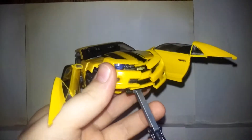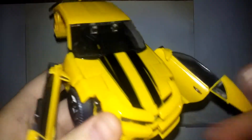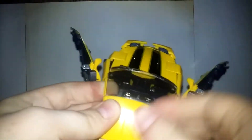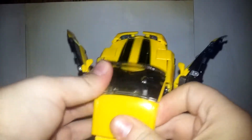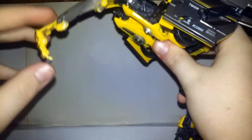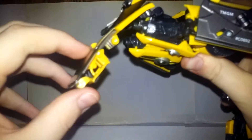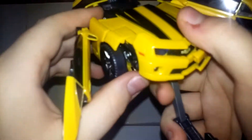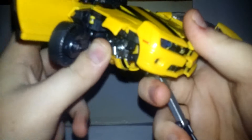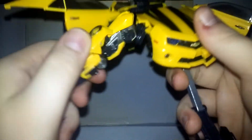Now we need to come to the top. Make sure you have these adjusted — you're going to want to bring his windshield up and then fold it down. Take this piece and fold it in, and this piece fold it in. Then you're going to want to open up this part of the car, bring down his arms, rotate around, and bring them up. Same thing on the other side — up and around.